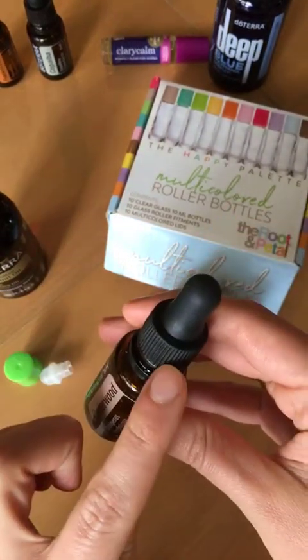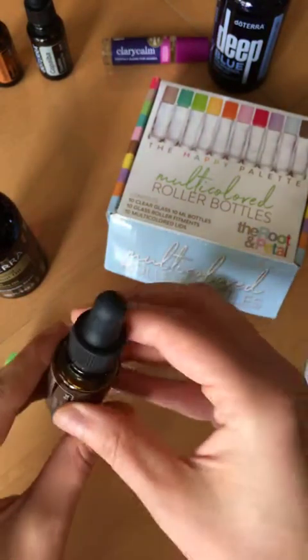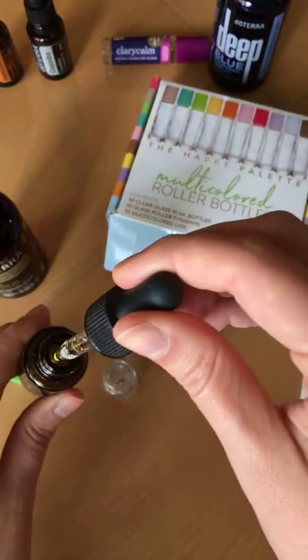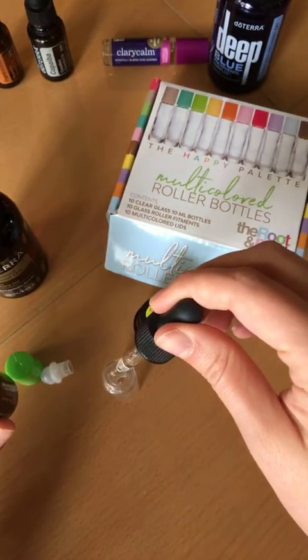I get these little dropper tops from shareoils.com. For thicker oils like cedarwood, it just makes it way easier for them to come out — things like cedarwood, clove, patchouli, vetiver. We're just going to add 10 drops of our cedarwood.